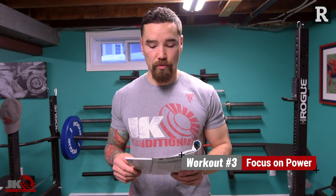The last workout focuses on power, so we're doing some plyometrics. The two exercises are a jump squat into a jump lunge, and a dead start lunge jump.